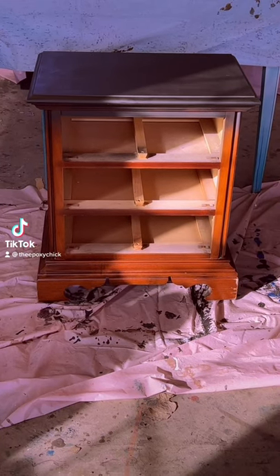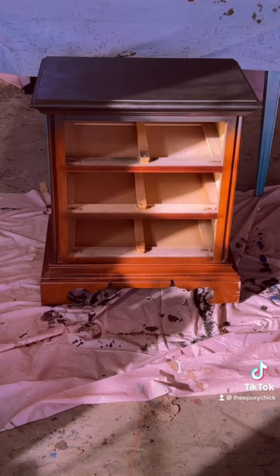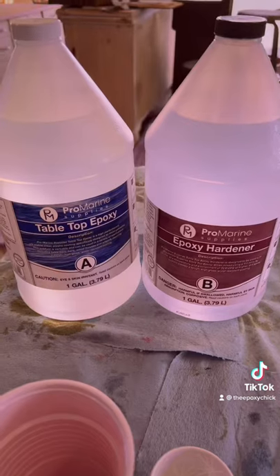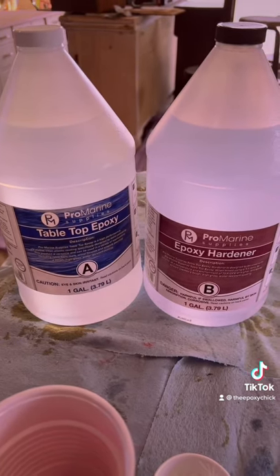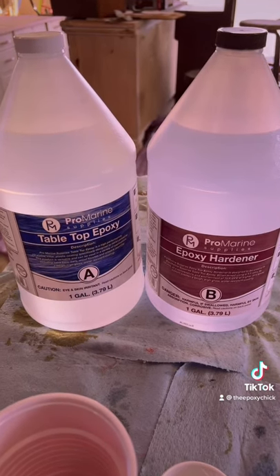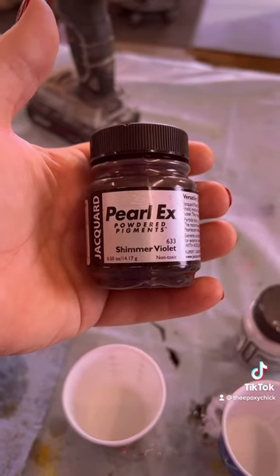Hello everyone, this is Andrea the epoxy chick, and this is the project we're working on today — just a small nightstand. We're going to be using the Pro Marine Supplies tabletop epoxy and epoxy hardener with Pearl Ex powdered pigments.